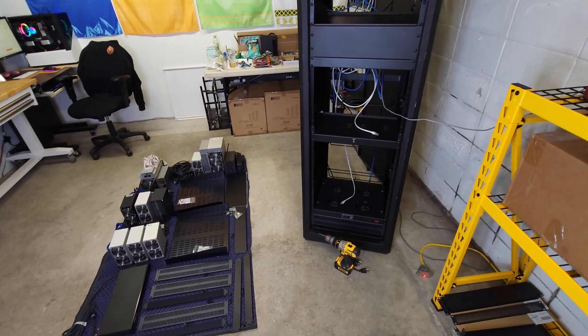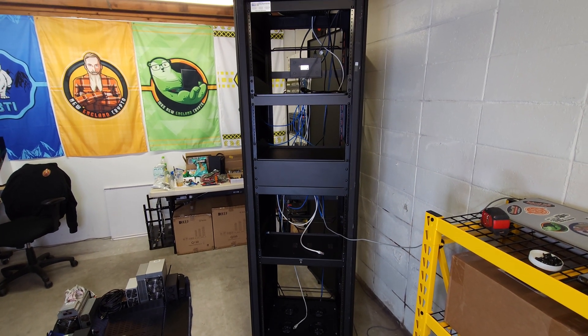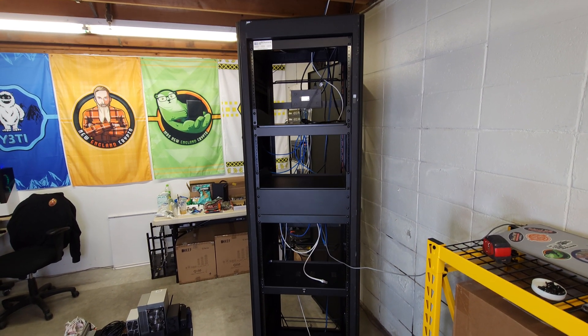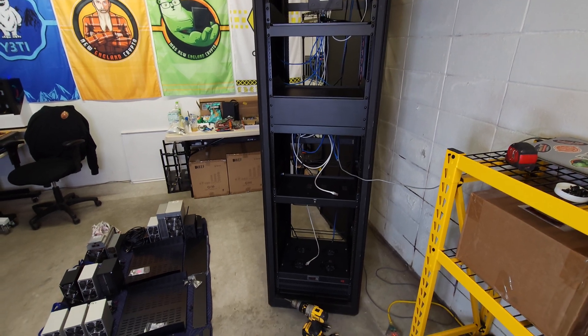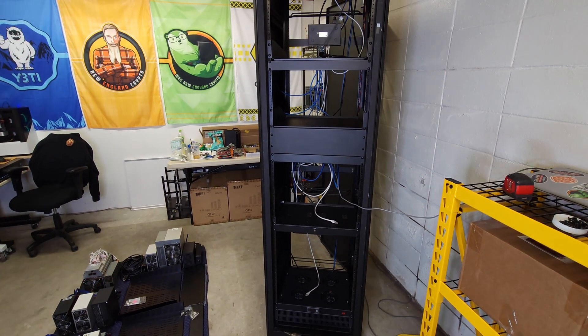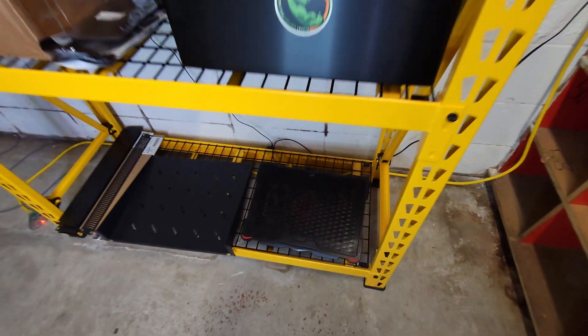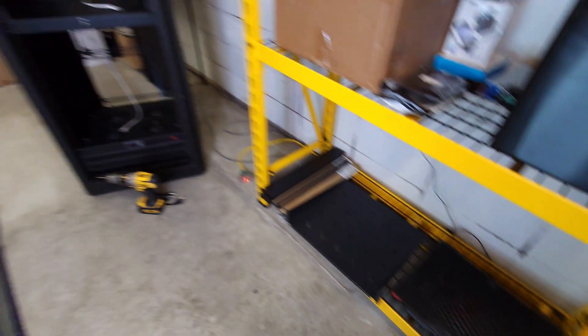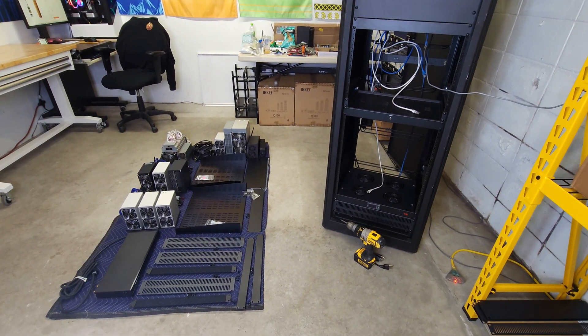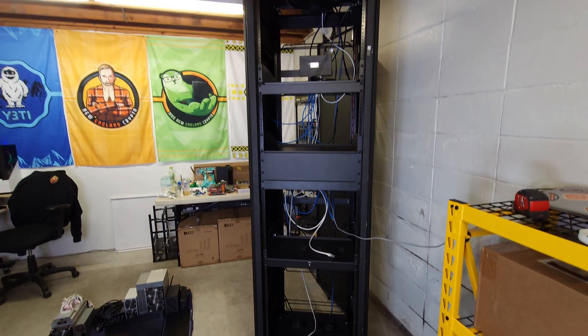Now I'm going to spend a couple of hours trying to design this thing and get it set up better. Hopefully next week, Mrs. New England Crypto can come in and do a full wire management job on it — she's just been waiting for me to finalize my setup, which, you know, we're never done, but I'm trying to get as close as possible. I've also got a laptop and a laptop cooling fan that we're going to try to get in there as well. Why not jam it with as much stuff as we can? Fill it up.